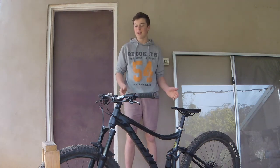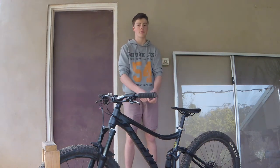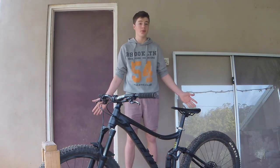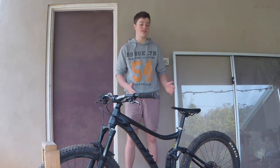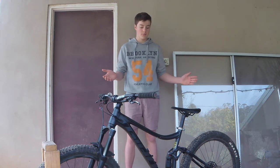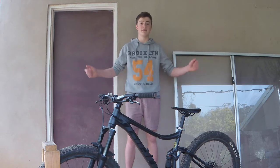Welcome back everyone. In this video I'm going to show you how to measure your rear shock on a mountain bike. So if you're looking to replace your shock and don't know what size to get, this video is for you because I'm going to show you what measurements you need to take. Let's get into the video.